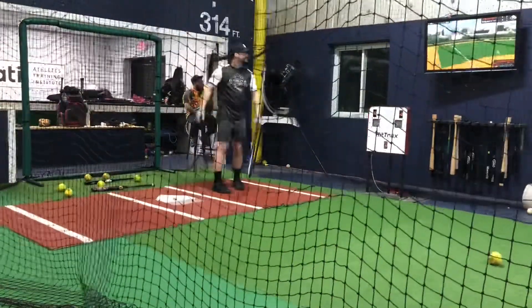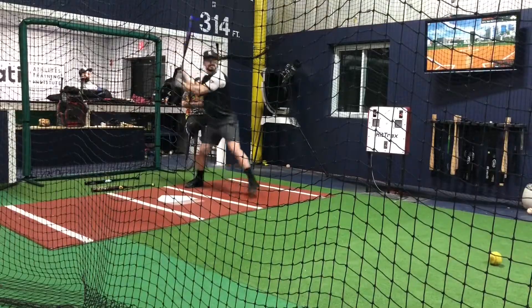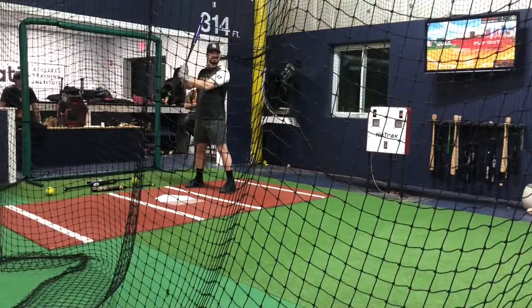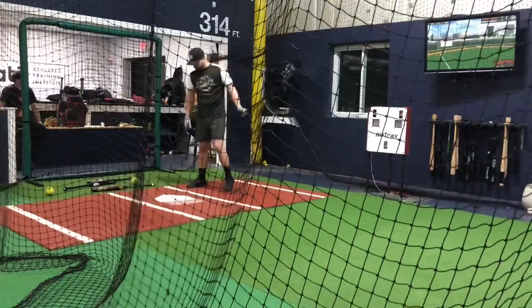I think I hit a couple out, but I was not impressed with the pop. It swung okay — I wouldn't game it, but if I was looking for a quick base hit or if we were out of home runs or something like that, I would swing it.